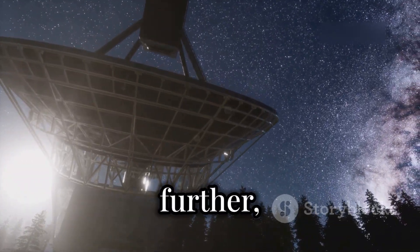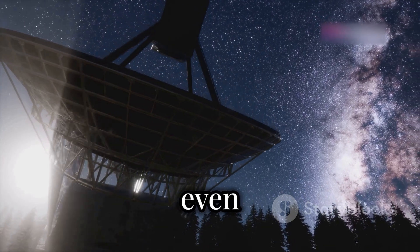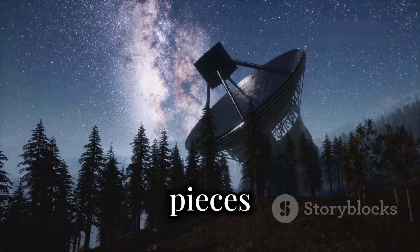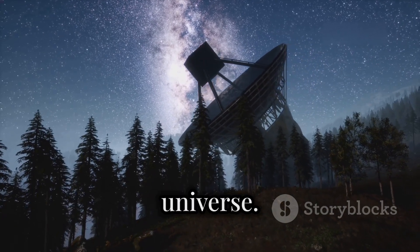If you're ready to take it a step further, you can also tune into other radio sources like the Sun or even Jupiter. Each has a unique signature in the radio spectrum that you can observe. With just a few pieces of equipment, you now have a working radio telescope that connects you to the universe.